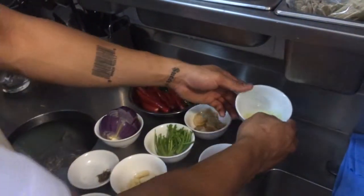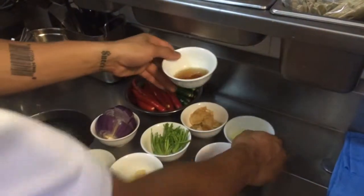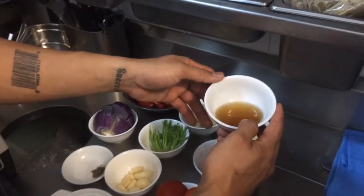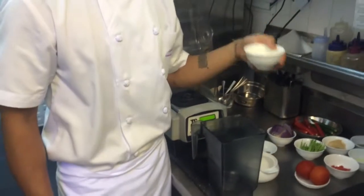I've got 2 tablespoons of lime juice and 3 tablespoons of fish sauce.